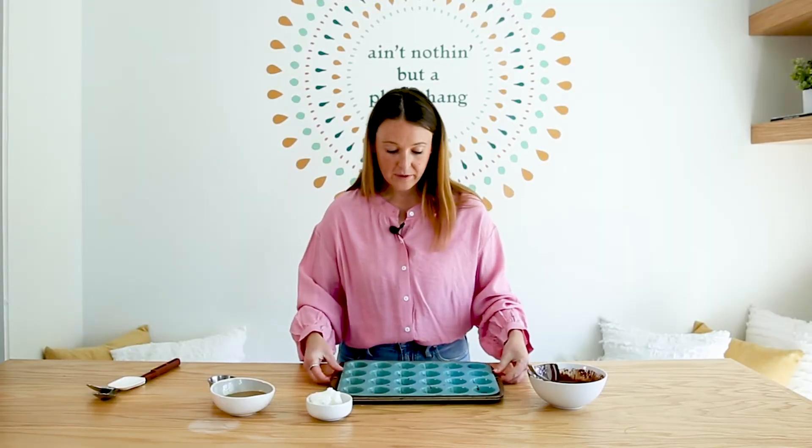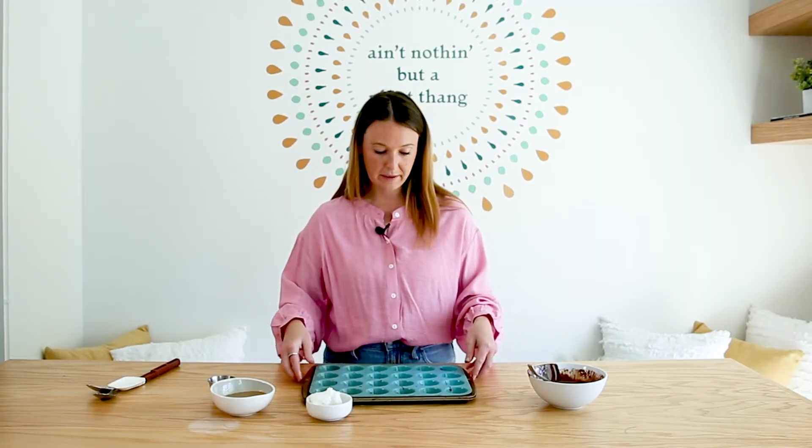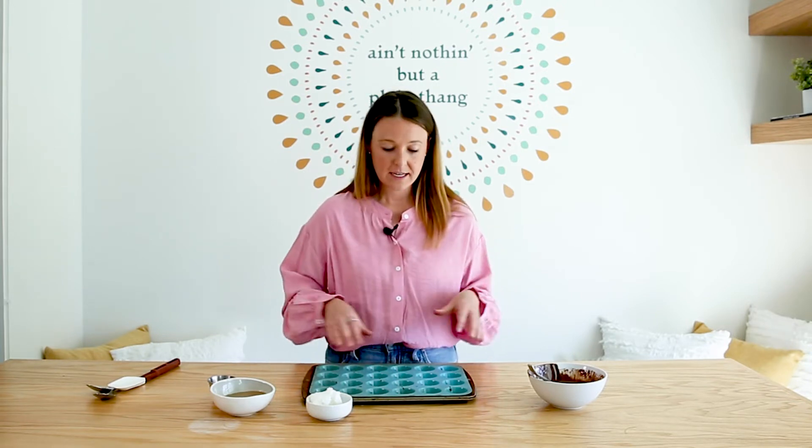Now we have all of our molds filled with our chocolate base. We're just going to put this in the freezer for maybe four to five minutes to let this solidify a little bit, and then we'll add our peanut butter mixture.